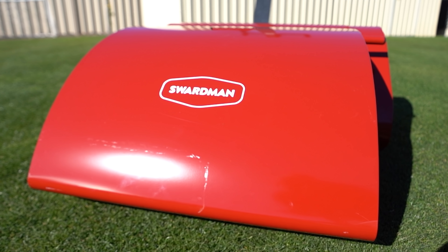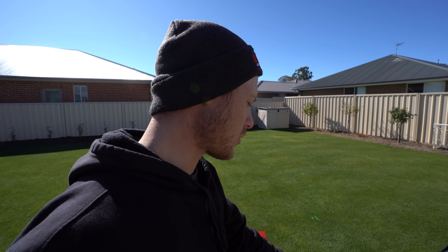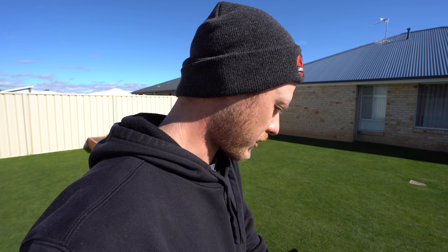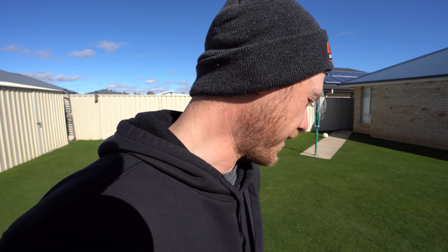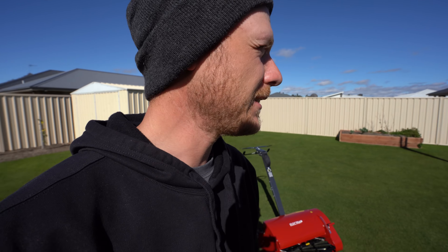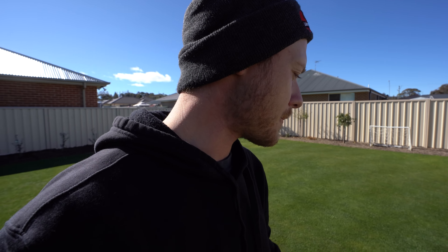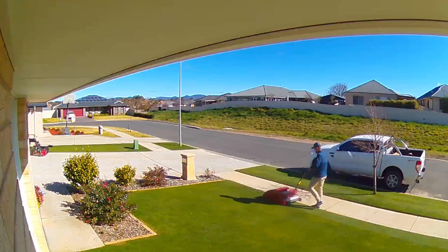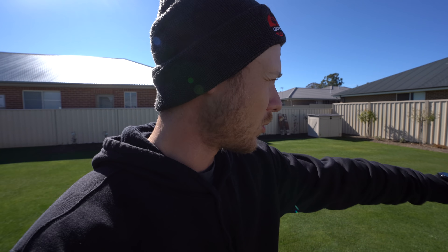This is a 2020 model so it's got a few new features just by looking at it. Pretty impressed so far. It is battery powered so I'm going to have to learn to start charging batteries now. I've never personally used battery powered mowers before but had a quick go on this thing yesterday and I seriously think it is awesome. Mate, I'm impressed.